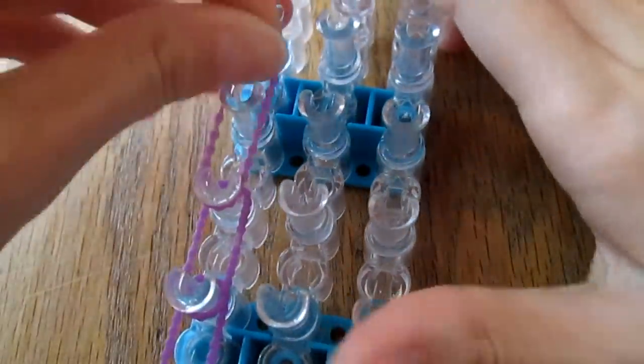I'm just a simple tutorial maker that makes you bracelets every weekend.